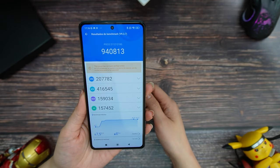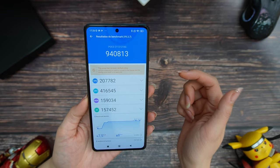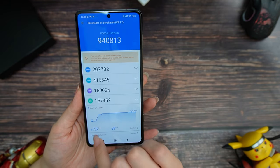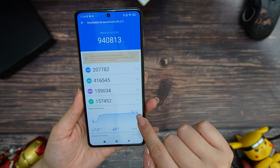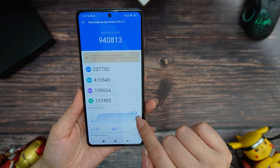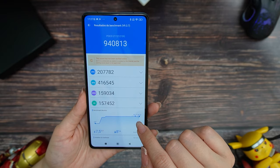For performance, I ran a benchmark test and we got 940,813 points. One thing to mention: I made the test with the silicone cover on. We started at 33 degrees and reached 40.5 degrees. So this phone's cooling system is good — even using the silicone cover, the temperature was not crazy high.